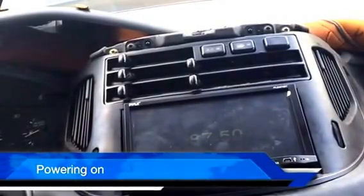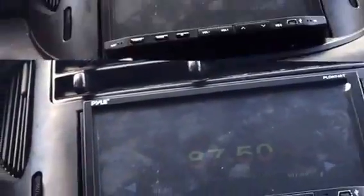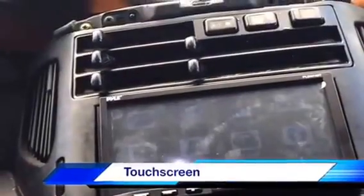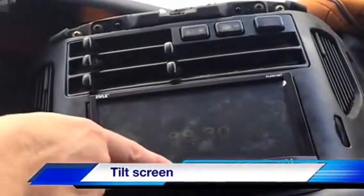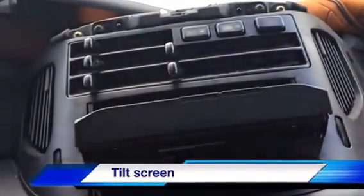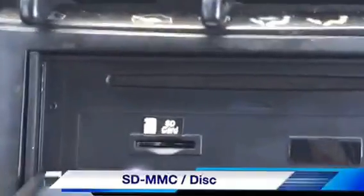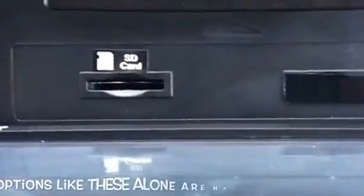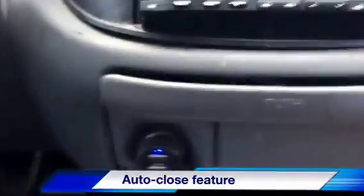We've got power — definitely a plus! To show some aspects of operation: it is a touchscreen. If I push the eject button, you can see it does open up. It has the option for a disc or an SD card, which is a great benefit to have, and it closes automatically.